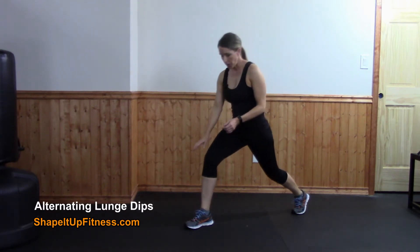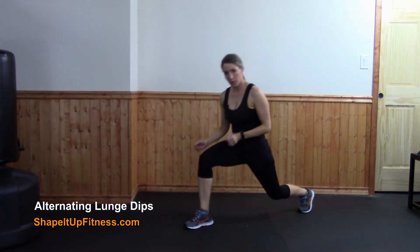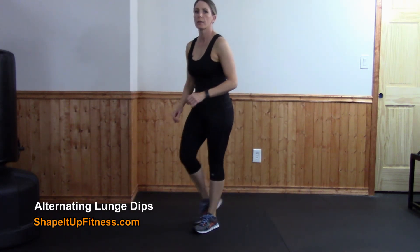When you drop down into your lunge, you want to make two 90-degree angles with your knees. This knee should never drift forward — it should always be over your ankle, or at most the middle of your metatarsal. Drop down, squeeze your glutes, dig that heel in as you stand up, and then switch.